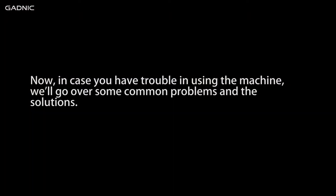Now, in case you have trouble using the machine, we will go over some common problems and their solutions.